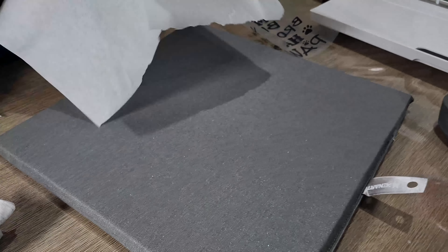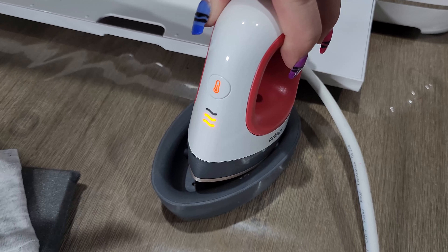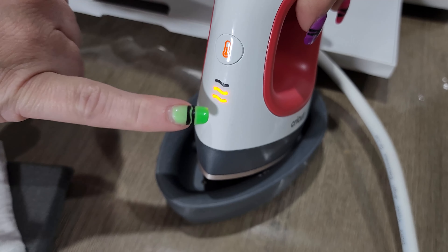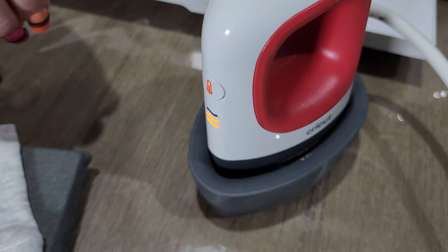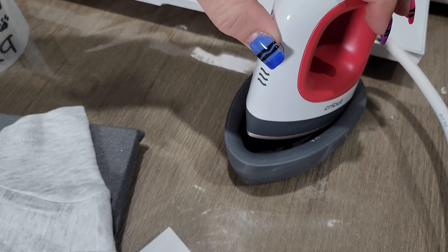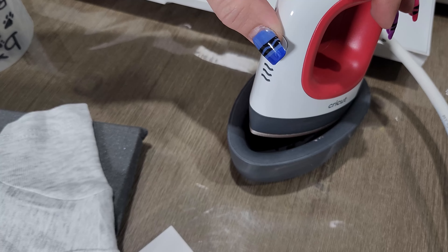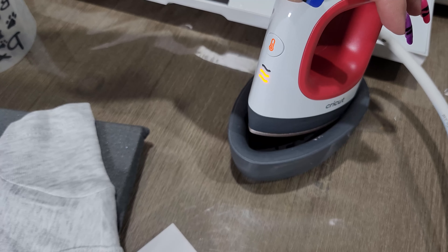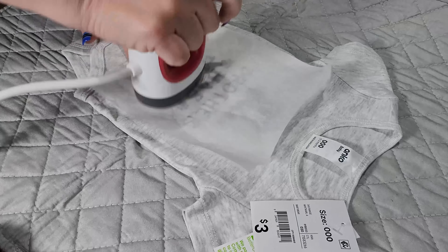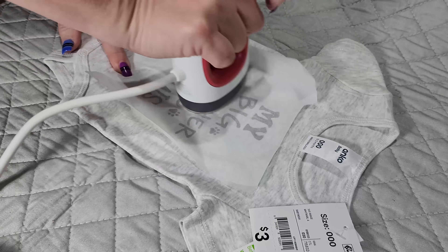The baking paper protects the fabric and the image. The heat press has three different heat modes and will light up green when it's at the desired temperature. You just press this button to go between one, two, and three, and when it's at the desired temperature those lights will go green so you know you're ready to go. We then take our transferred image and use the mini heat press to push that vinyl down off the transfer onto the garment.